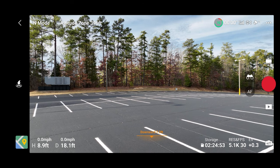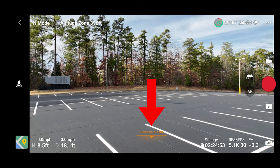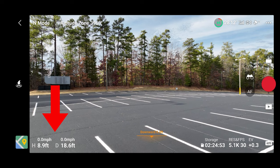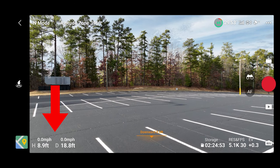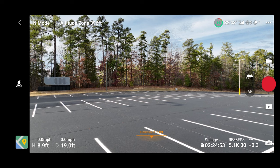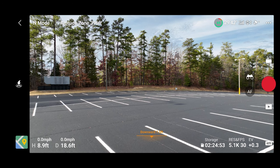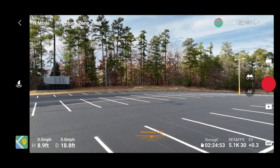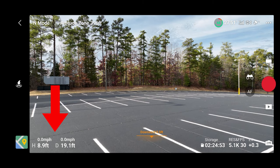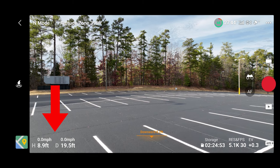We see a couple of different things on the screen. Our downward sensor is showing that it's sensing the ground at about eight, eight and a half feet. That makes sense because our telemetry on the lower left is showing we're about eight, eight and a half, almost nine feet high above the ground — that's according to GPS. Your sensor is sensing things visually with the obstacle avoidance, but your height and distance telemetry is showing GPS. GPS is saying we are 8.9 feet above the ground and our distance is 19.3 feet away from us.